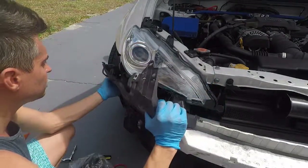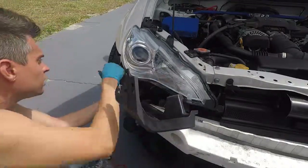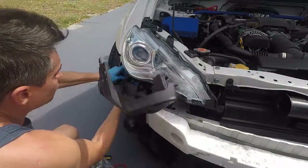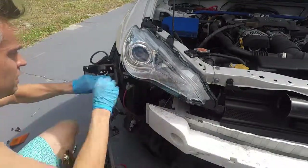These things come out really easy — for the little light attachments, just squeeze the plastic and they pop right out.